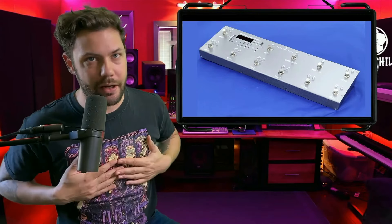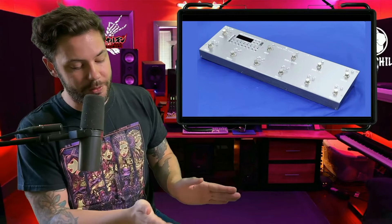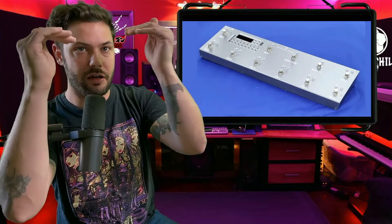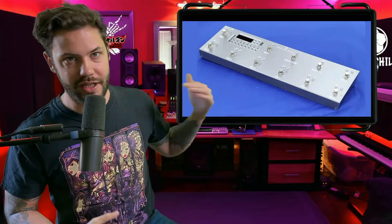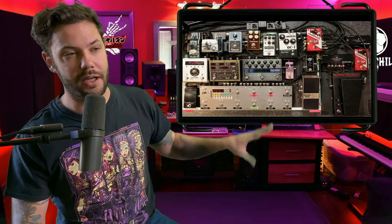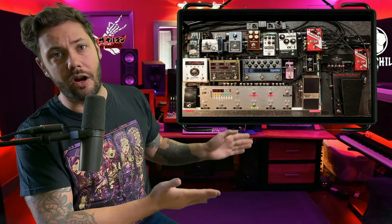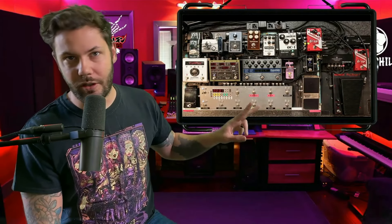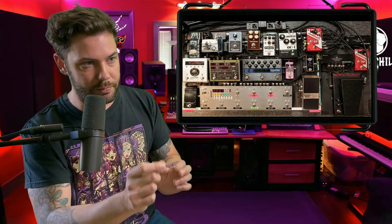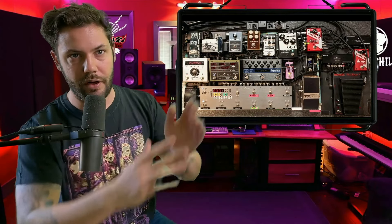Free the Tone is a company out of Japan and she uses a lot of pedals from them. The ART3 is also known as the brain of the pedalboard because it activates a sequence of all the pedals above. There are a lot of boost pedals here that will probably be activated depending on the channel, though she doesn't use all of them that often.